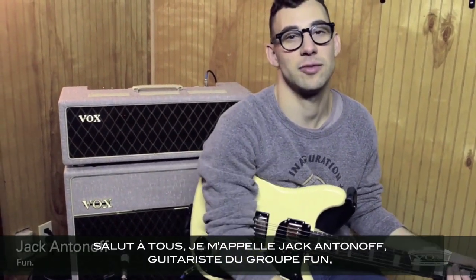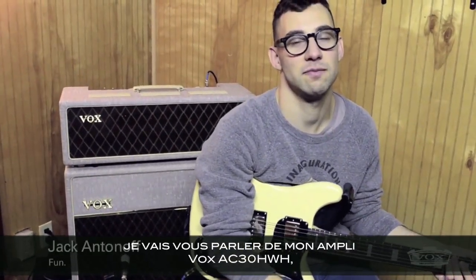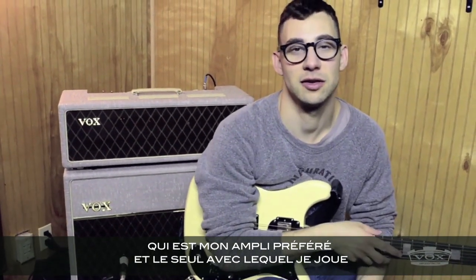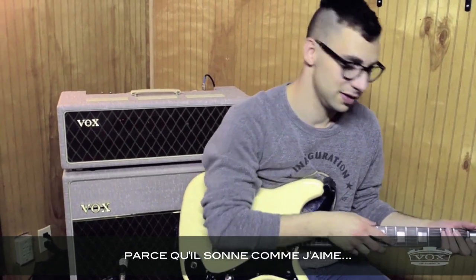My name is Jack Antonoff from the band Fun. I'm sitting here with my Vox AC30, hand-wired, which is my favorite amp and the only amp that I play because it sounds like this.